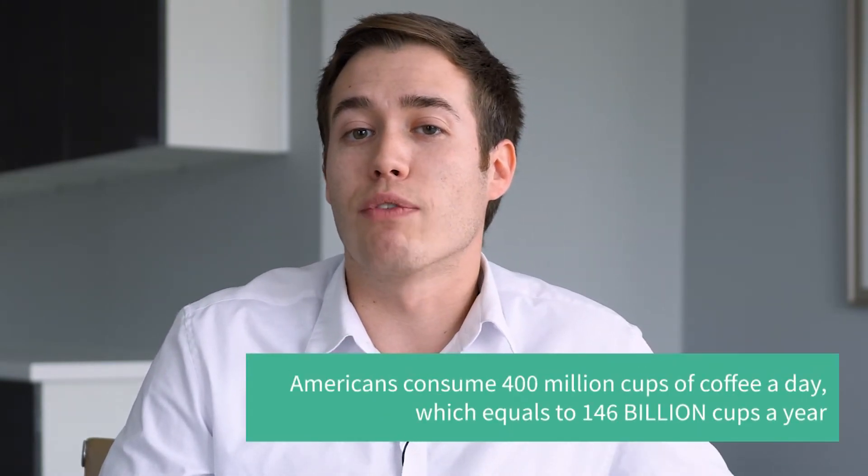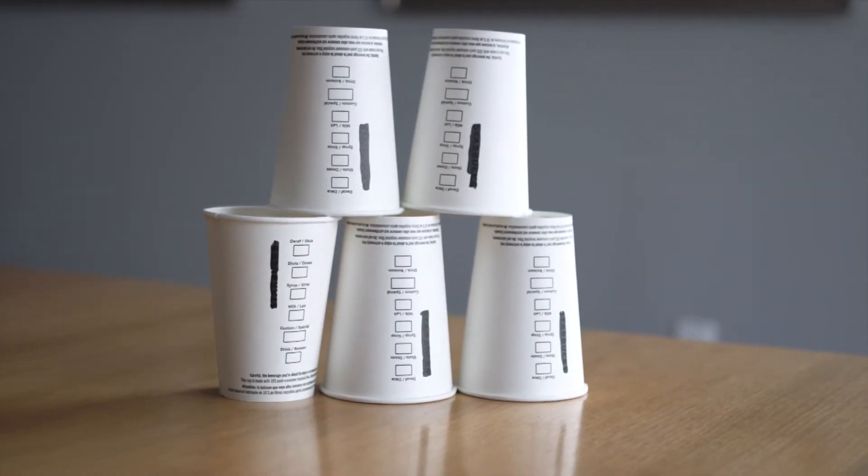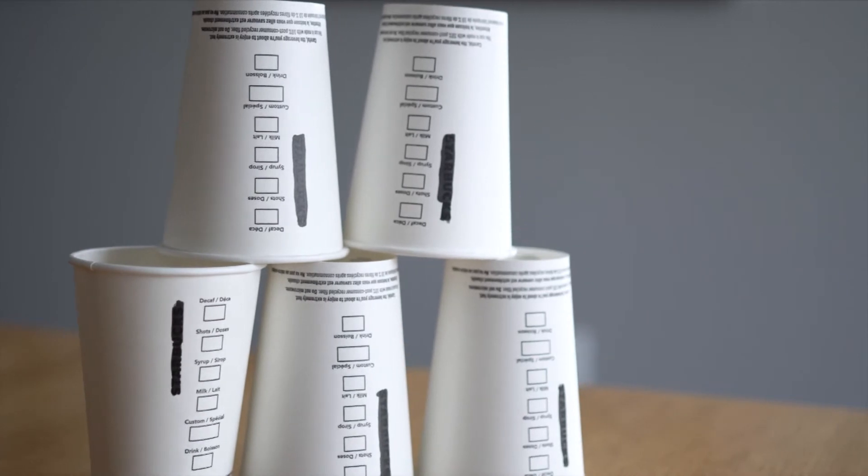Next up, coffee cups. These are probably one of the worst offenders for being confusing, and they're everywhere. If you buy one coffee a day, by the end of the year you'll have generated over 23 pounds of waste. And each coffee cup during the manufacturing process is responsible for 0.23 pounds of carbon dioxide emissions. That means over 100 million pounds of carbon dioxide are released every year just from the manufacturing of coffee cups.